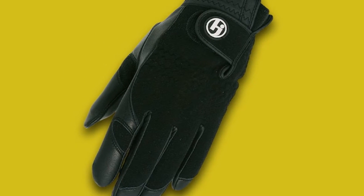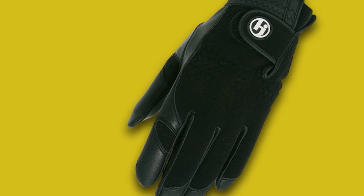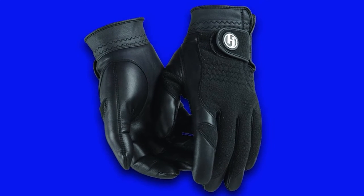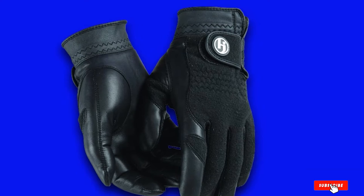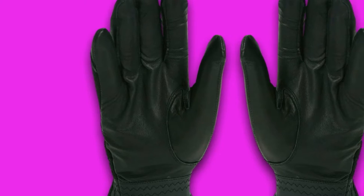We love the lined wrist cuff on these gloves because it really helps to keep the heat in your hands and not allow it to escape. When compared to the FootJoy Wintersoft Golf Gloves, the HJ Glove is a bit thicker. This is something that some golfers will like and others will not. You have to choose something that works best for your golf game.